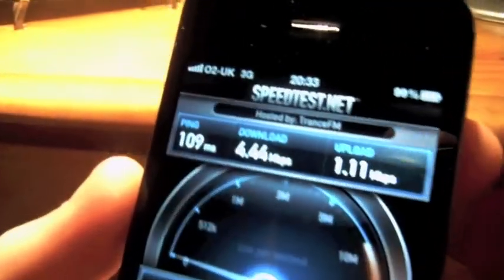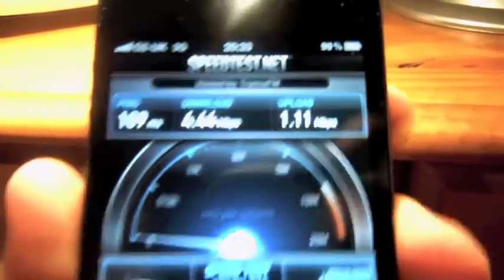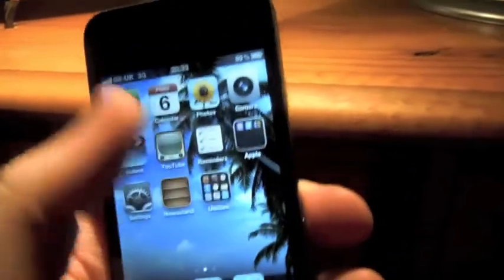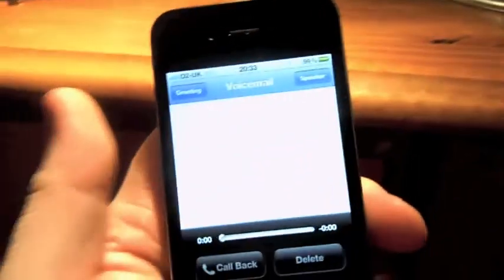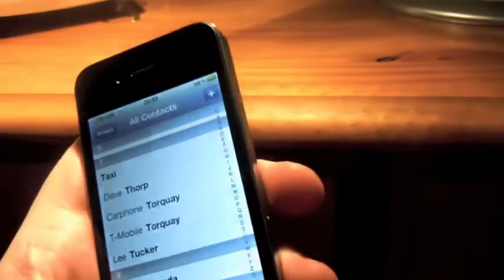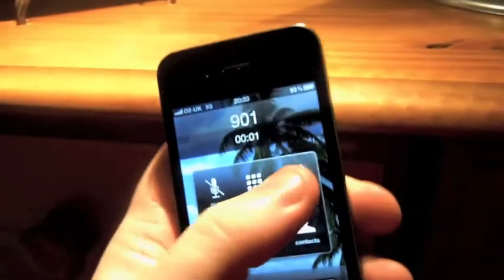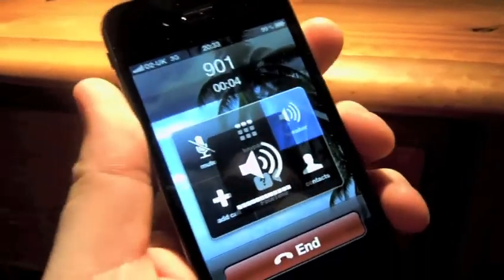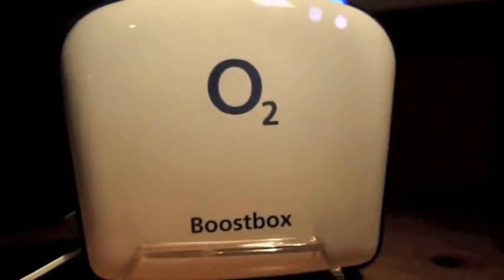As you can see, full 3G signal — good ping, good download. Let's go on to the Phone app, dial 901. As you can see it's making a call. So there we go — full 3G signal via an O2 BoostBox.